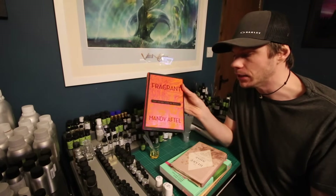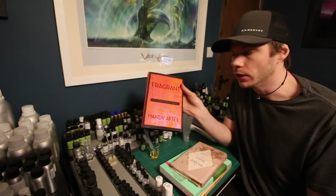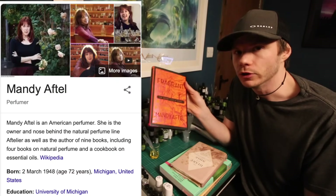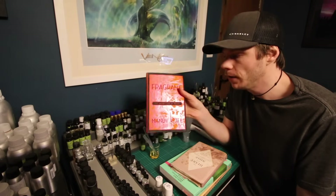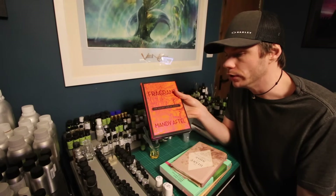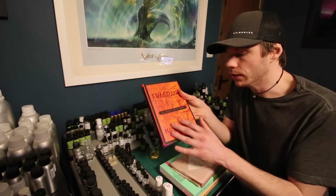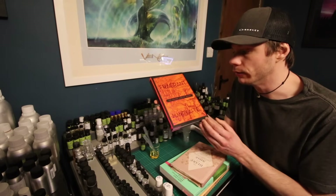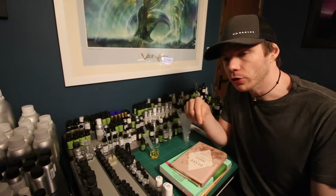A good place to start for most people will be Mandy Aftel. Mandy Aftel is known for natural perfumery and she has a number of books which include formulas and teaching guides on how to make perfume at home. They're basically natural perfumes, quite minimalistic, but a good starting point for beginners to understand how to start making their own fragrances. This is the book I've got specifically, but she has a number of books — check out her website too, linked in the description.